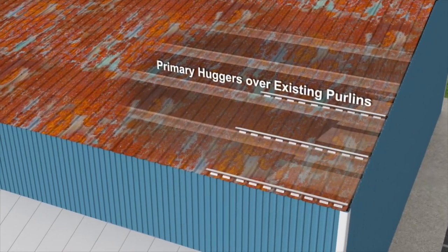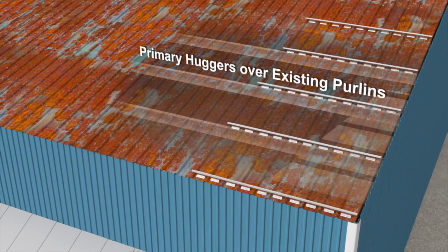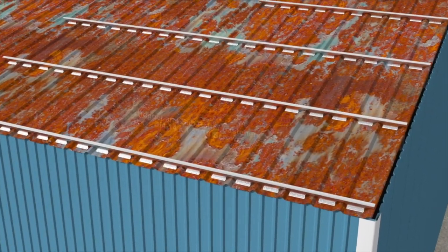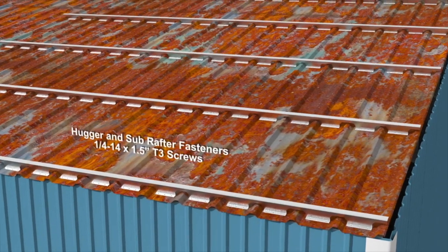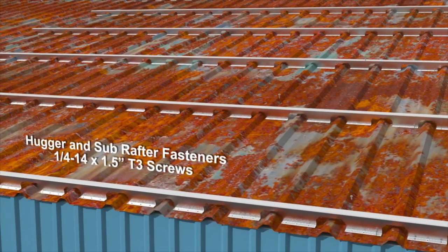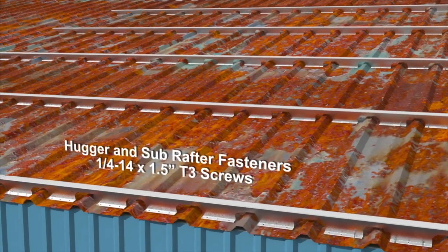Next, place the roof huggers on the old roof panels directly over the existing purlins, fastening them as required. This ensures that all the loads are transferred directly to the existing structure, the way it was originally designed.